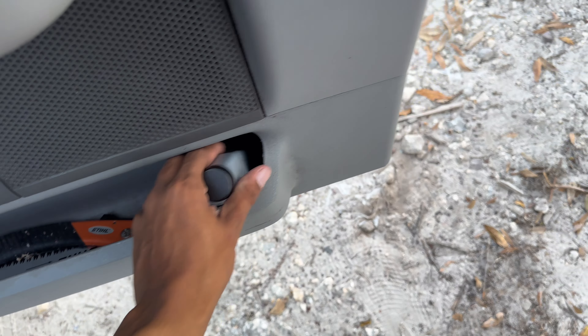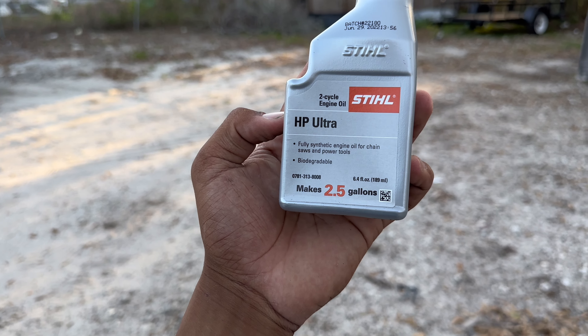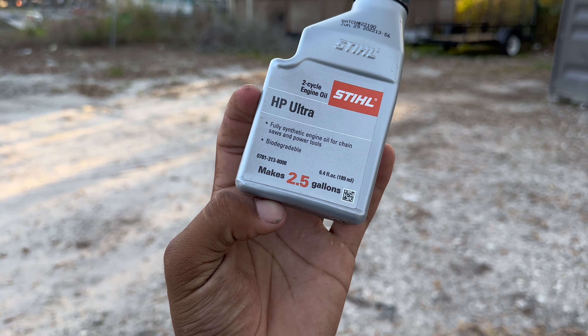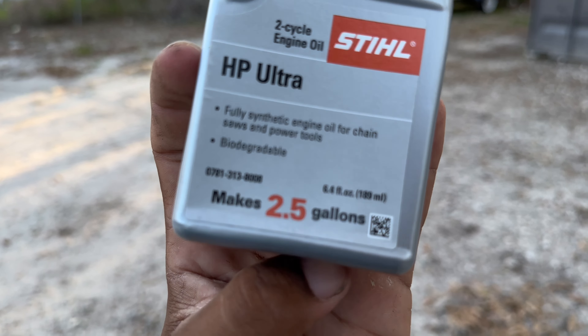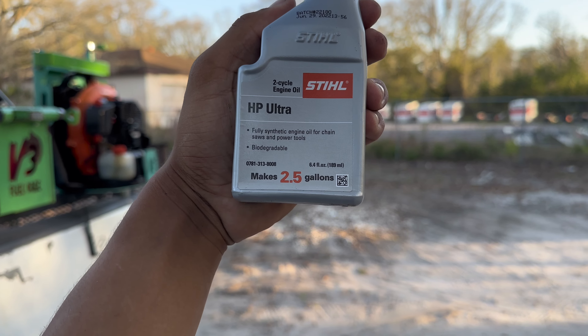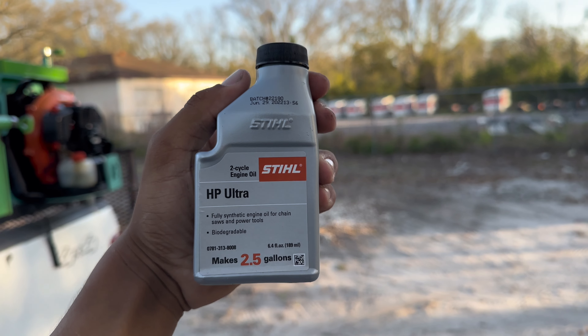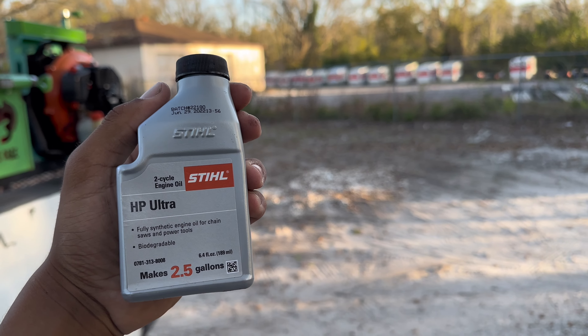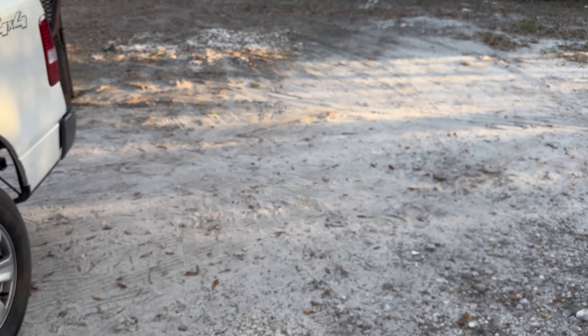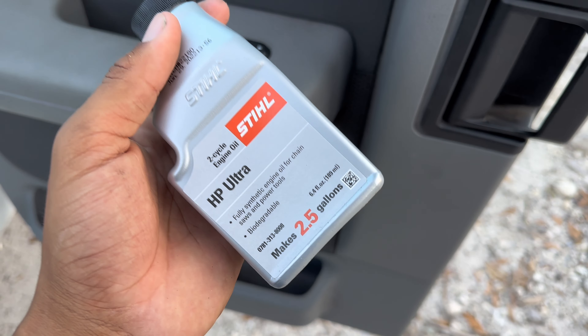We also use this area for our mix fuel — Stihl HP Ultra. This is very important: the mix is a 2.5-gallon can. Whatever gas can you use, get the mix that has the exact amount of gallons pre-measured. Don't waste time actually sitting there with a measuring cup mixing your fuel — it makes no sense and it's just going to waste all of your time.